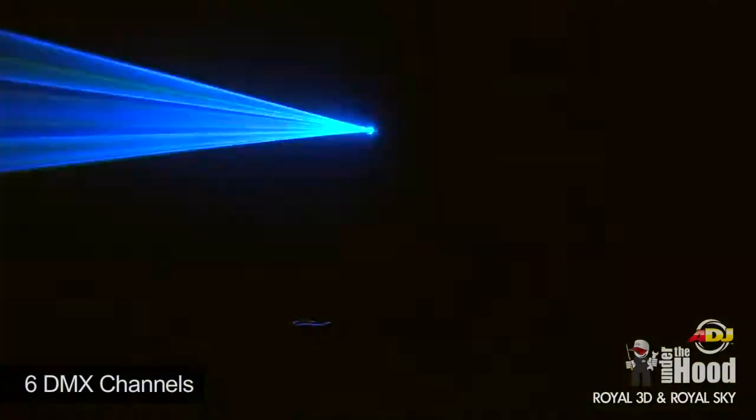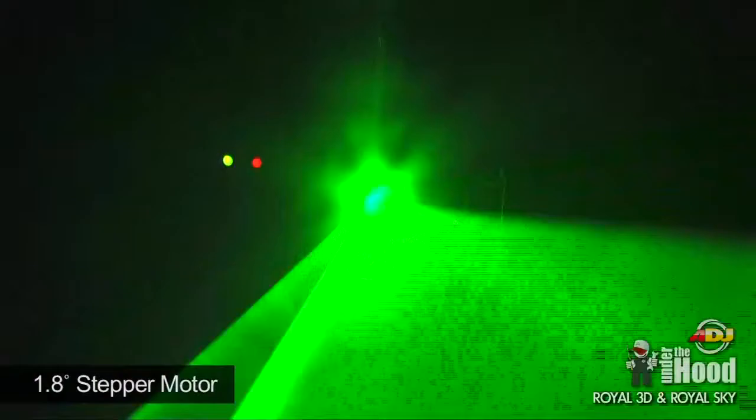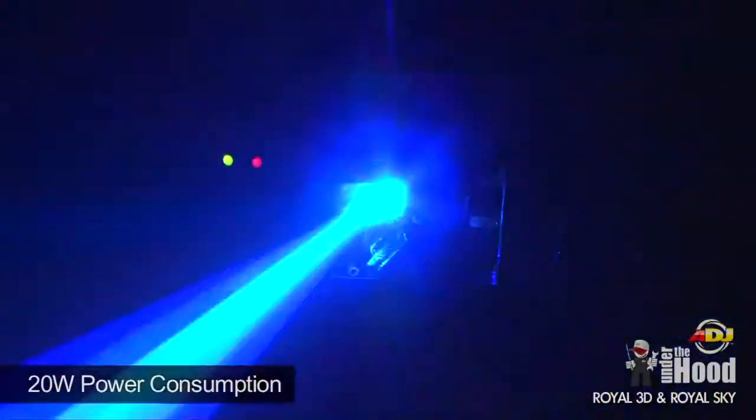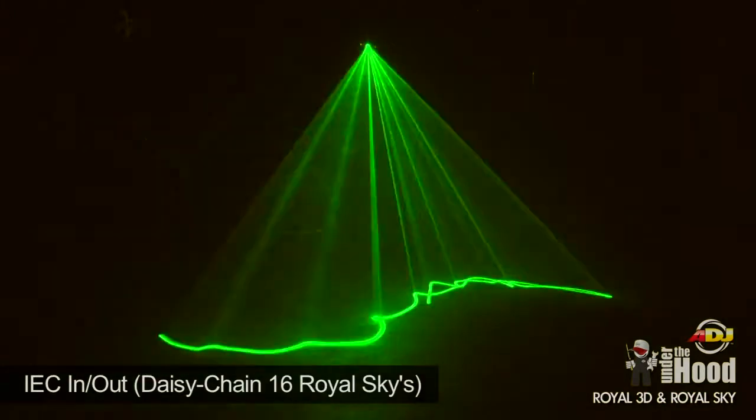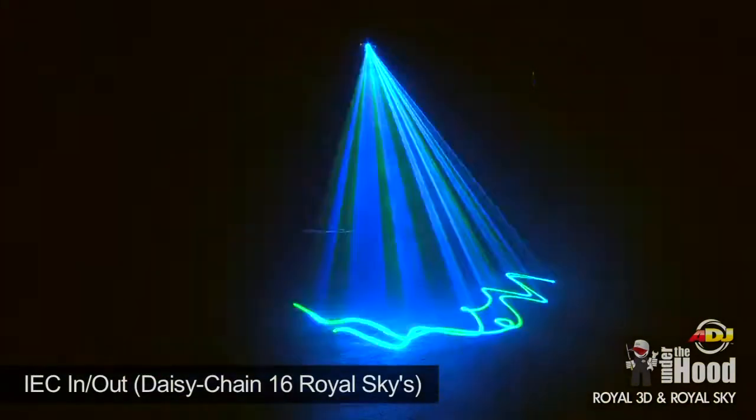The Royal Sky uses six DMX channels, uses 1.8-degree stepper motors for smooth movement, and has very low power consumption. The Royal Sky has IEC in and out so you can daisy chain up to 16 Royal Skys together.